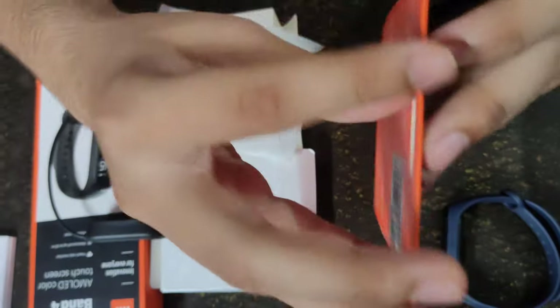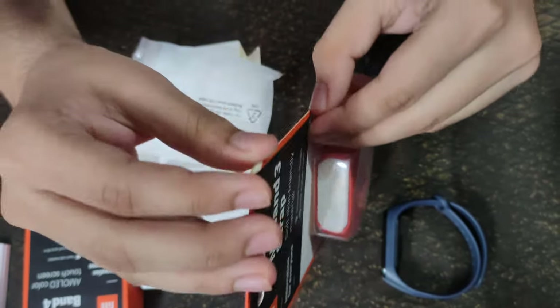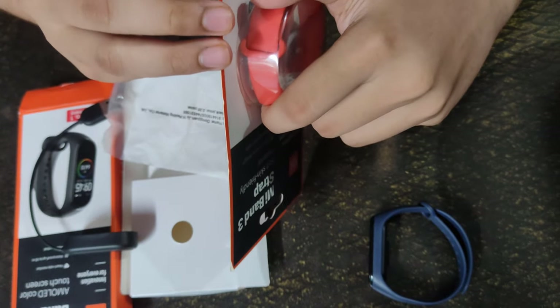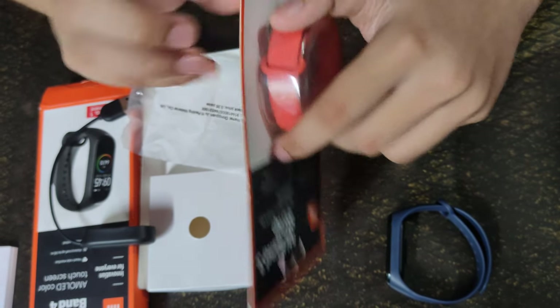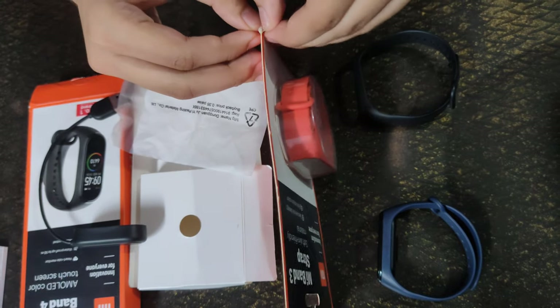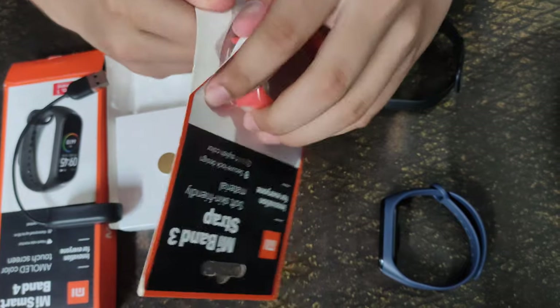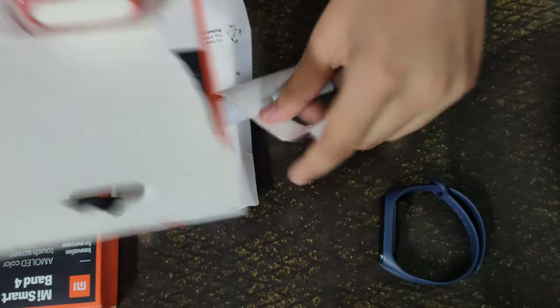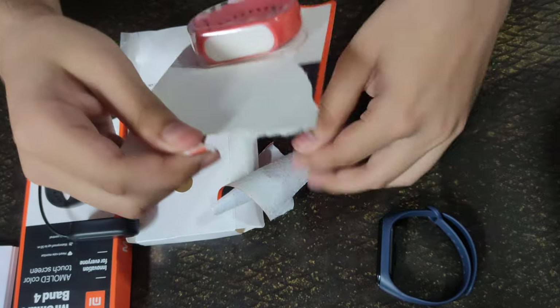This video is not sponsored by anyone — my father has paid for it, and that's the main thing. It is quite difficult to unbox this package. Oh my god, holy moly!